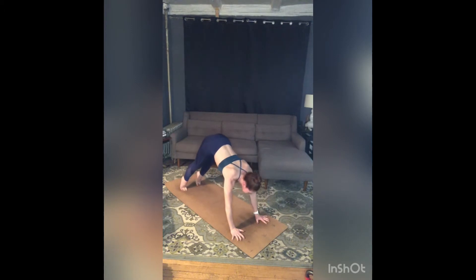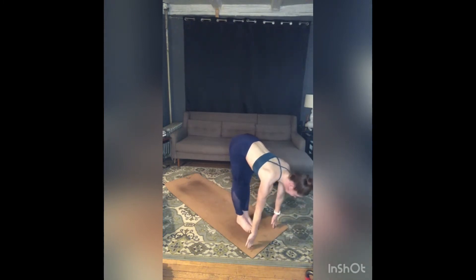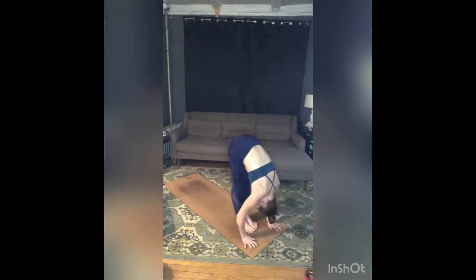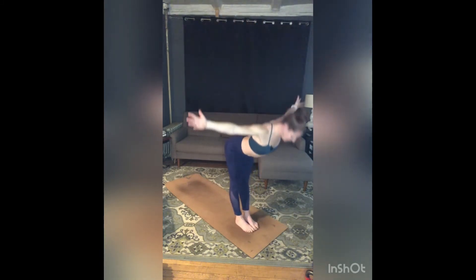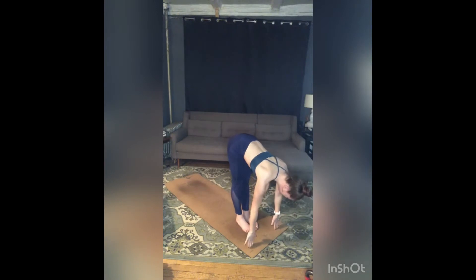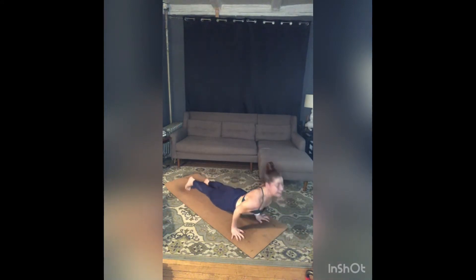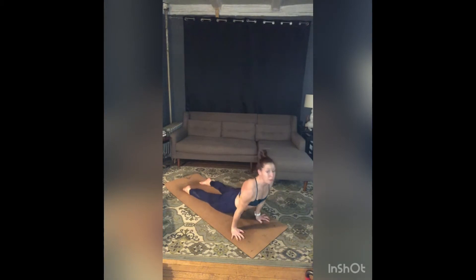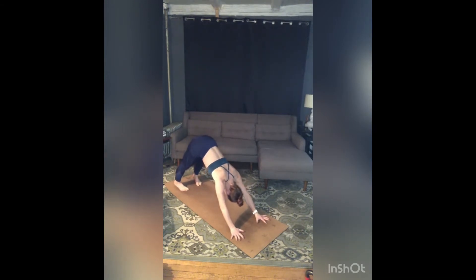Inhale, rise to toes, gaze forward. Exhale, bend your knees, step or jump feet to hands. Inhale, lengthen. Exhale, fold. Inhale, sweep your arms around and up, press your palms. Exhale, fold forward, drop your head. Inhale, half lift — tailbone lengthens back, top of head pulls forward. Exhale, step or jump — chaturanga. Inhale, up dog, press into the tops of your feet. Exhale, pull your belly back, lift your hips, and then untuck your toes. Big breath in, exhale one, inhale, exhale two.